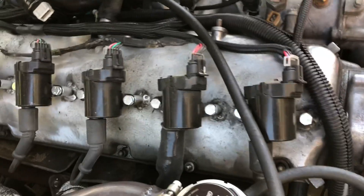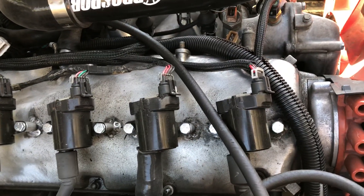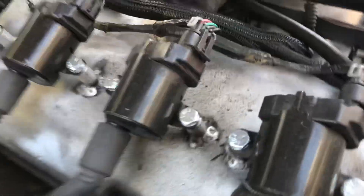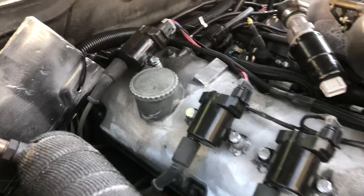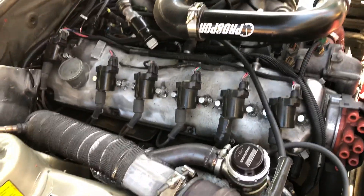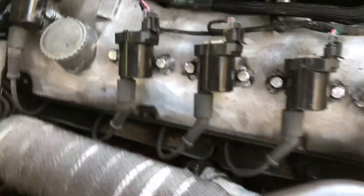We're running LS truck coils. I got some standoffs from McMaster and my buddy welded them to the valve cover. It's not the prettiest but it's basically the right length for the stock wires. They just sit in line really nicely.